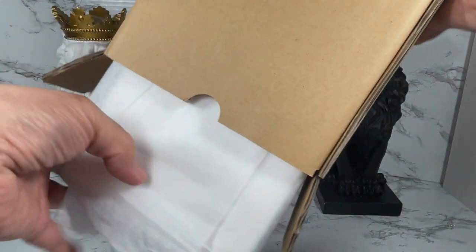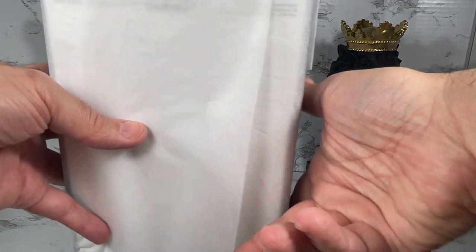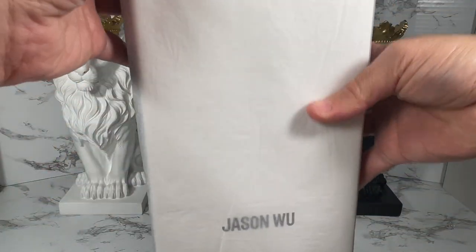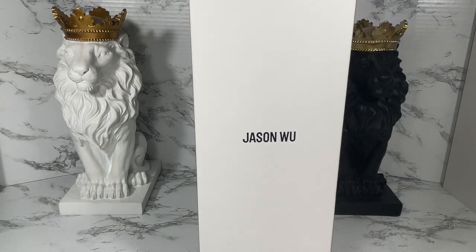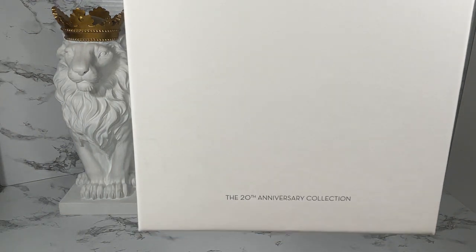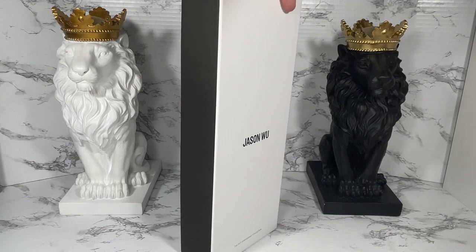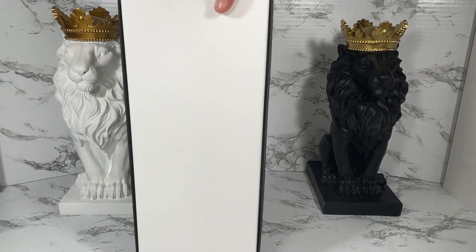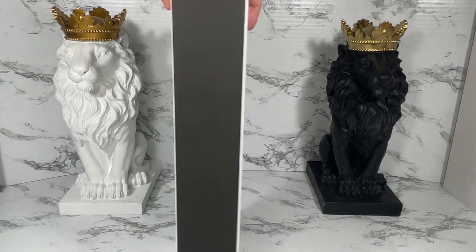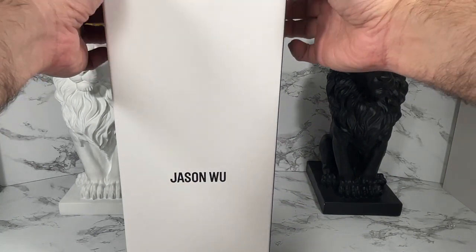This is coming out quite easily — very nice. Look at this box — it's got the Jason Wu logo on it and it says 20th Anniversary Collection. As you can see, it's just a very neutral black and white box, which is his signature, and I absolutely love it. Let's see if we can get this box open.